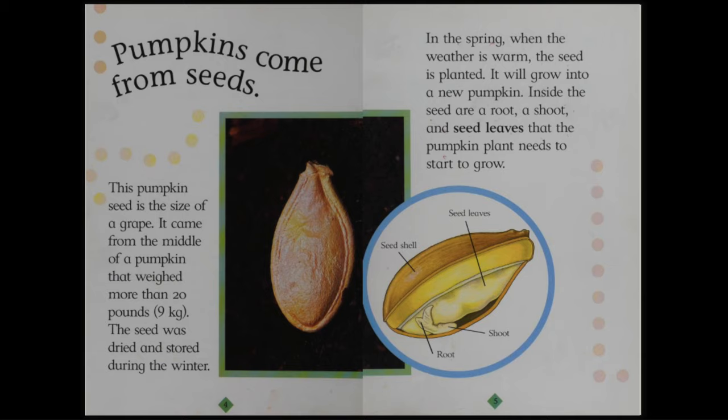Inside the seed are a root, a shoot, and seed leaves that the pumpkin plant needs to start to grow.